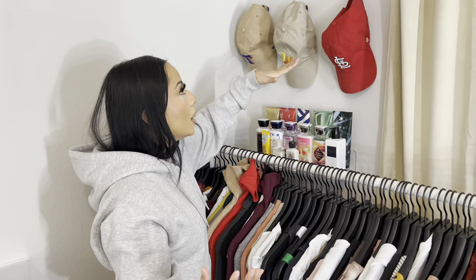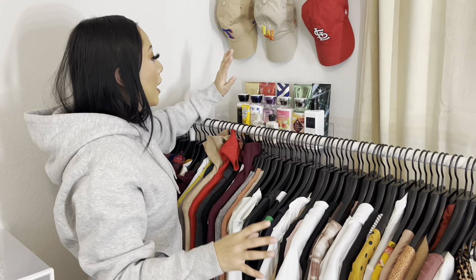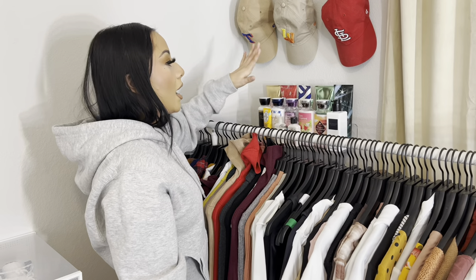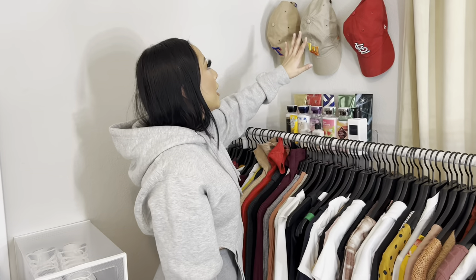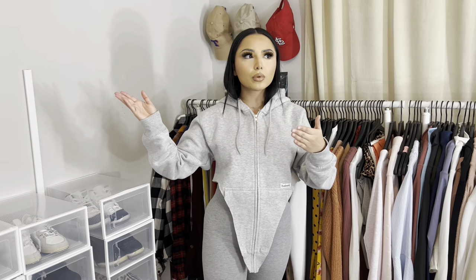I debated putting shelves here, but I'm short so I can only reach one, and I kept it to display my body lotions. I didn't know what to do with the rest of the wall so I added hats. I went back and forth on color and settled on cream because it goes well with the gold. The color scheme is mainly white and gold, with a little silver.